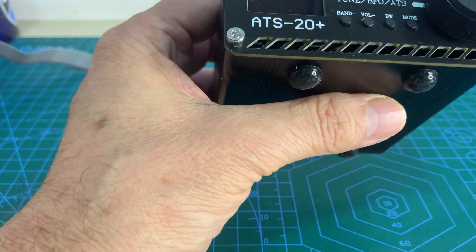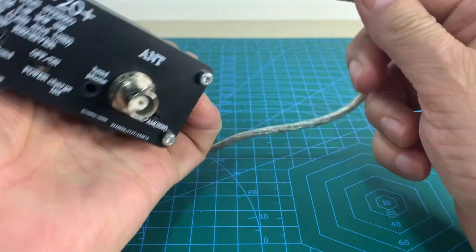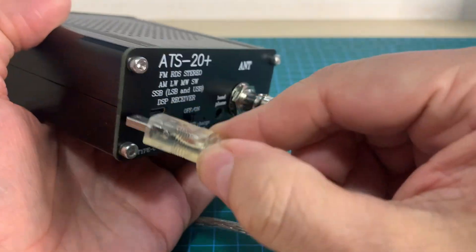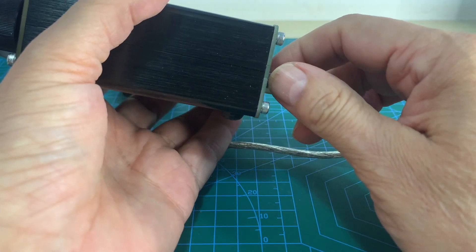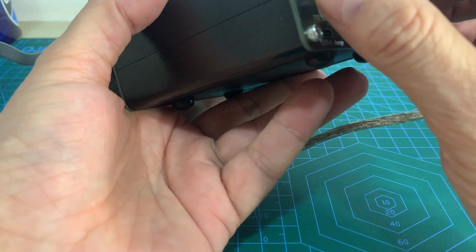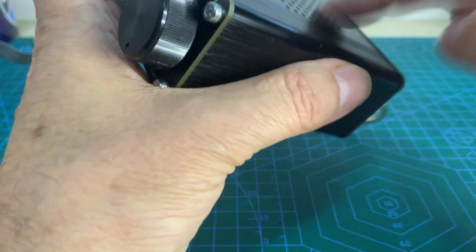Normally, when we connect the Arduino boards to a computer via USB — like this approach — a serial port is created, allowing the computer to communicate with the Arduino boards. But that's not happening here with this device.